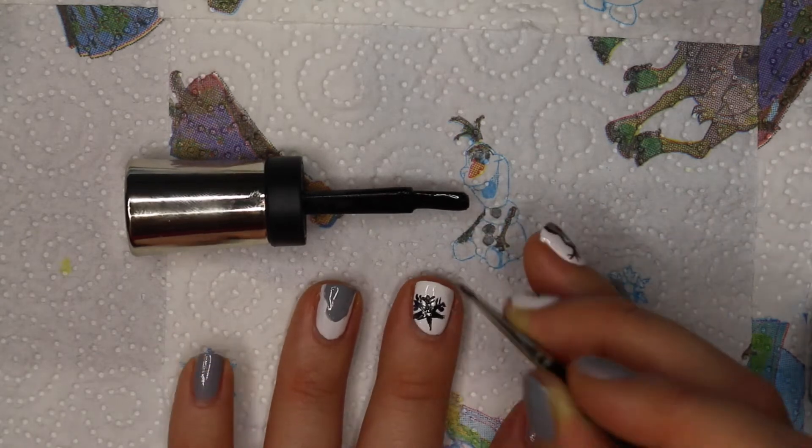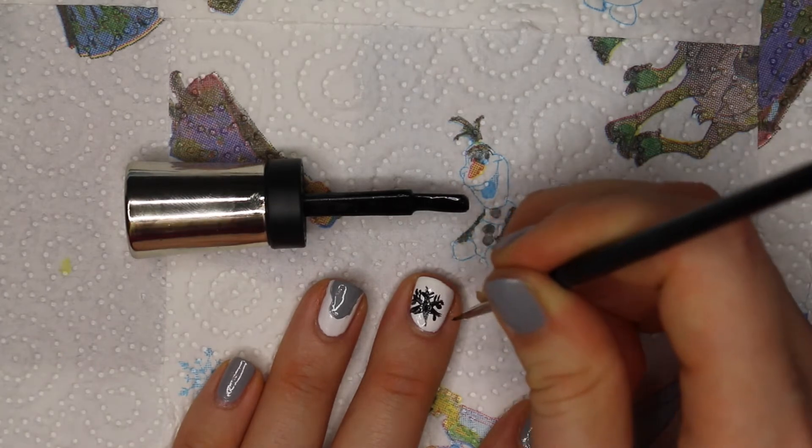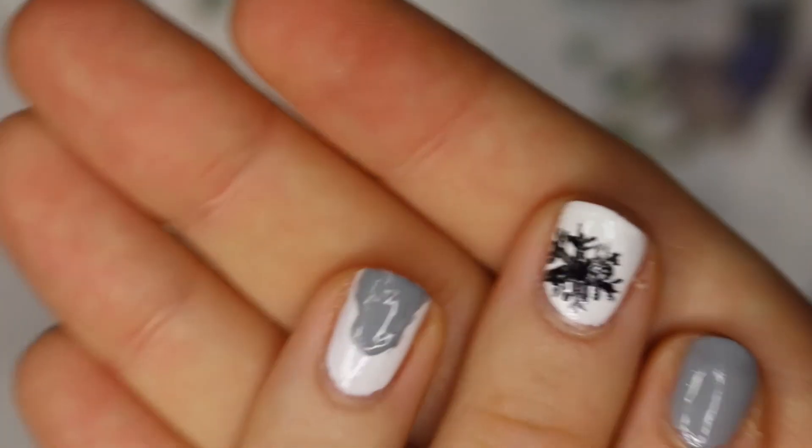It was very, very hard to do this upside down. Usually I do this having my hand facing towards me. I apologize that it's not as neat as I would have wanted it, but it turned out really good — people really liked it on me.